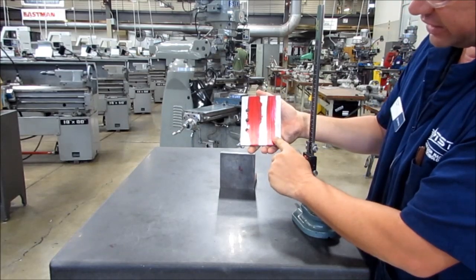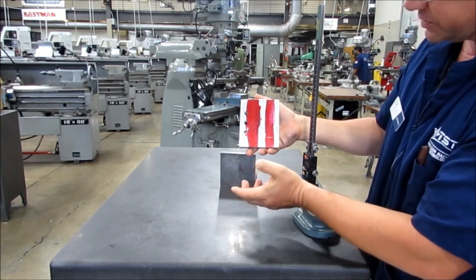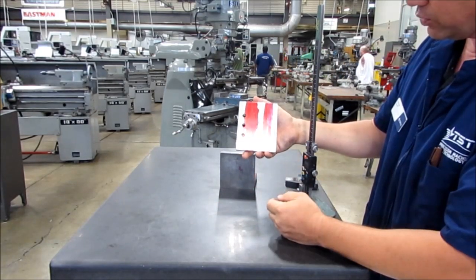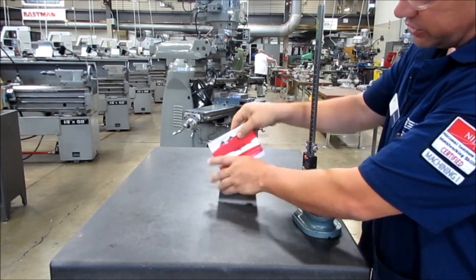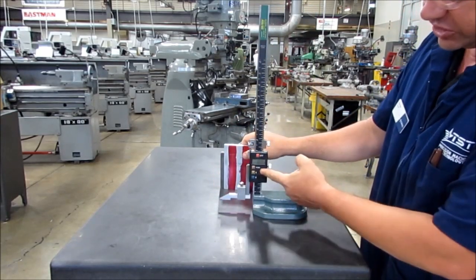As you can see, I have a neat, clean line for my prick punch or my standard punch. Or if I were simply doing a layout, I can see where my end mill should stop, where my tap hole should go — a whole series of things. If I were doing a series of one inch lines, I would simply rotate this around and do all those lines before I changed my setup.